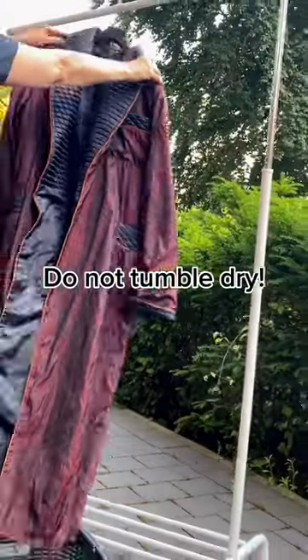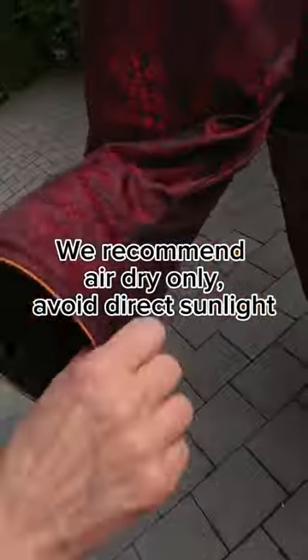Do not tumble dry. We recommend air dry only. Avoid direct sunlight.